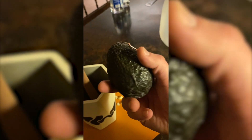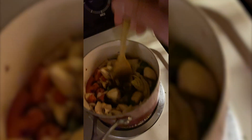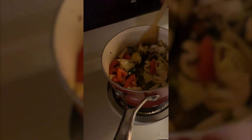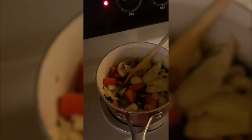I also have an avocado here. I usually make my chili and then cut up an avocado and just serve it on the side. Got our garlic added — stir that up. I got it on low heat because I like to let it simmer for a while. I feel like the flavor comes out more the longer it cooks.